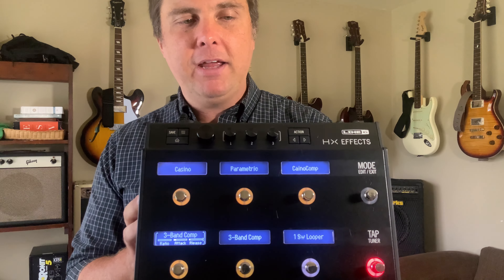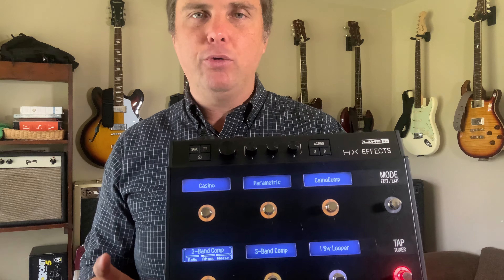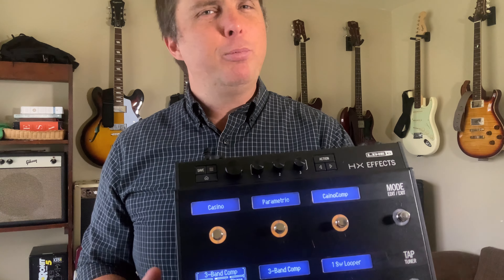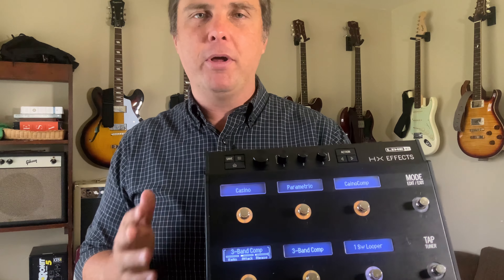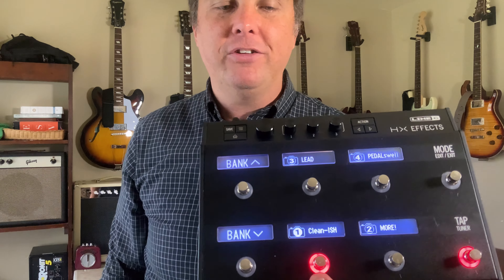One other use case people don't think about much is that the HXFX is fantastic as an experimentation tool. You can A/B tones, try things, dial things in. I have an EQ tester preset where I record something with the looper and let it play, then A/B test different EQs. Usually I'm using this to make an EQ block that bridges the gap between different guitars I might use with the same preset. I have an EQ block called Strat Dark set up on all my patches — if I'm using my Strat instead of my Les Paul, I just press that button before starting, go back to snapshot mode, and I'm good to go.